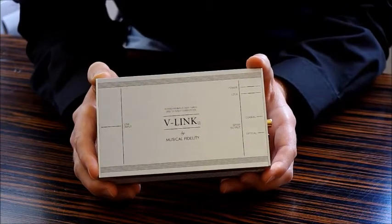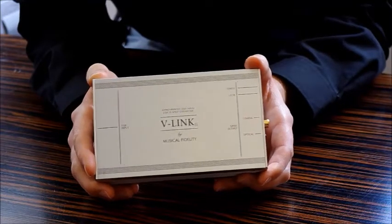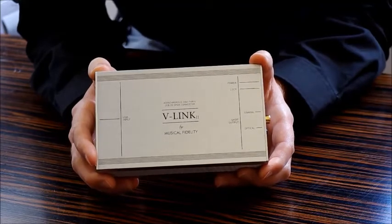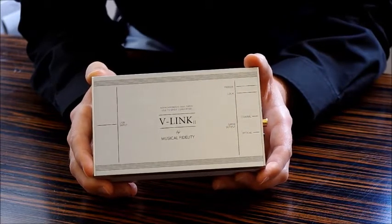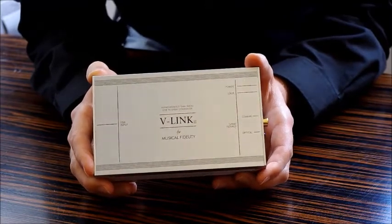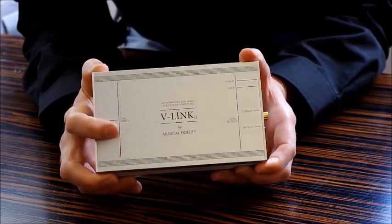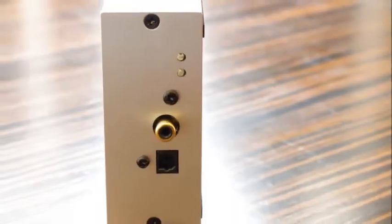If you want to listen to ultra high resolution files up to 192 kilohertz at 24-bit, we also have the V-Link 192, which supports both of these file types. Additionally, the V-Link 192 offers galvanic isolation, which means any electrical noise produced in the computer is isolated from the hi-fi through the use of an optocoupler inside the V-Link 192.